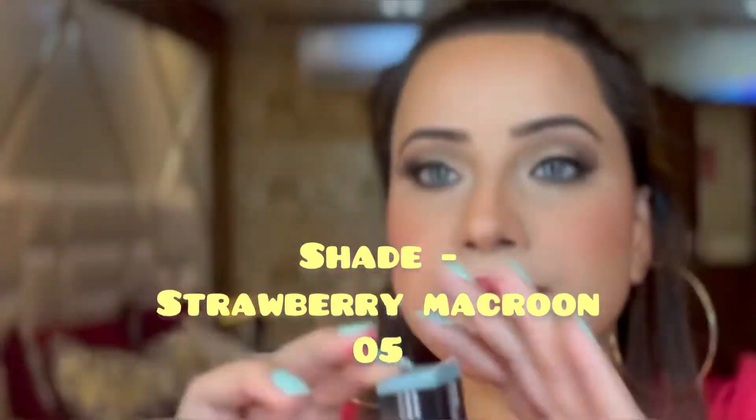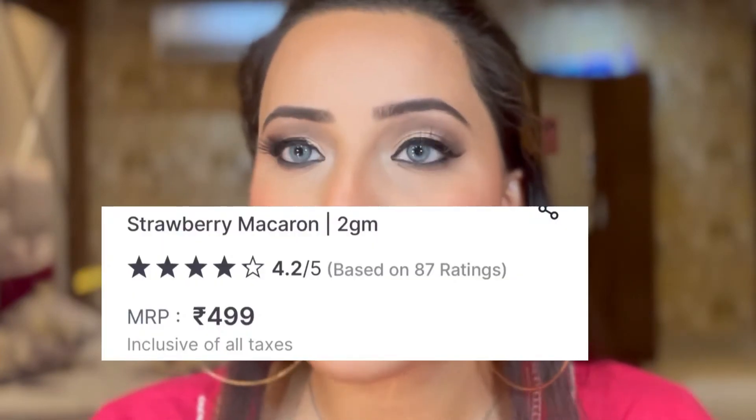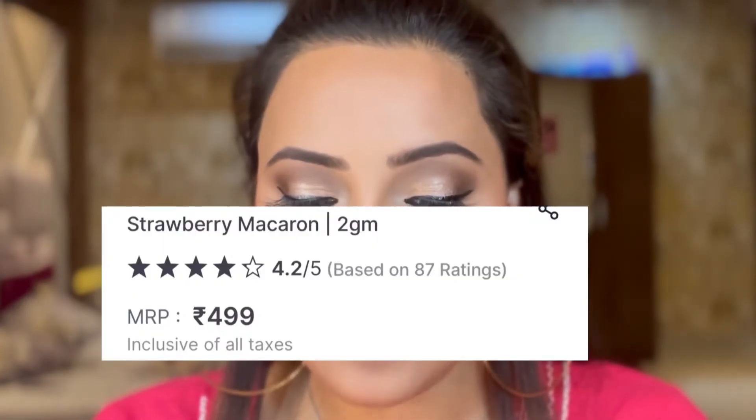The packaging of the product looks somewhat like this — the typical packaging of a Sugar lipstick. The product retails for rupees 499 and you get two grams of product, which is a decent amount.